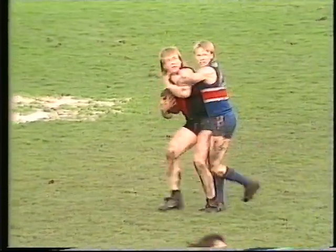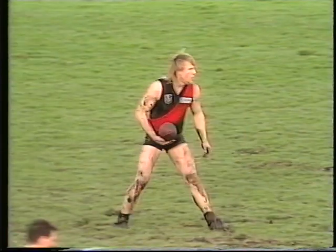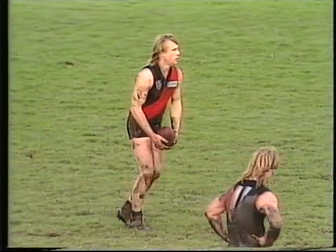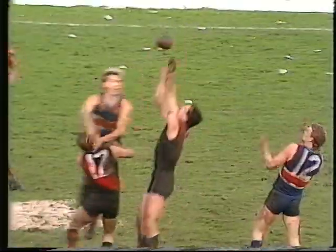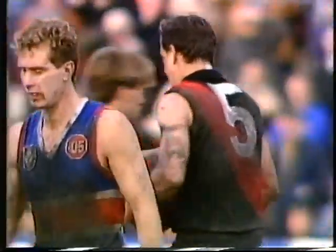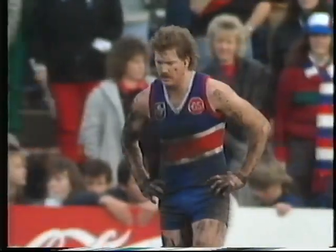So Bombers just showing a little bit of composure in the dying minutes — won't have any trouble hanging on now, I wouldn't think. Anderson's kick finds Grenvold still outside 50 metres. So Grenvold will put Essendon up towards the full forward area. The drop punt kick falls in short — Essendon mark. Terry Danaher. Pretty straightforward stuff for the veteran here at Essendon. And Terry Danaher has only kicked one behind.